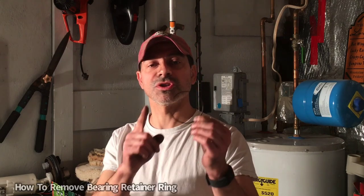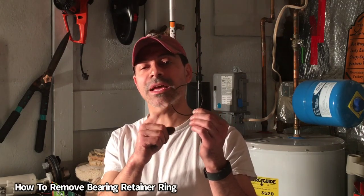Welcome to Andy's Garage. I'm Andy Phillips. Today I'm going to show you how to remove the bearing retainer ring from your hub bearing. Let's go ahead and get started.